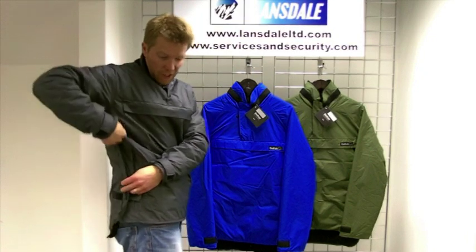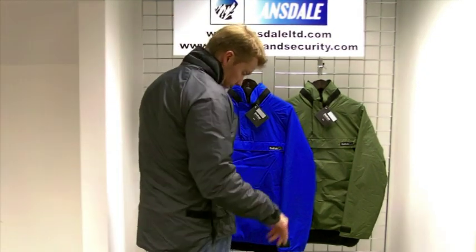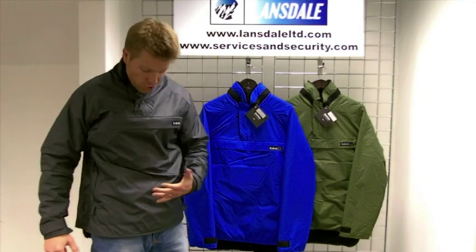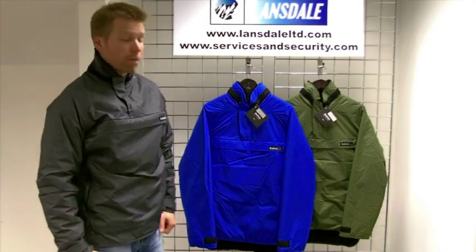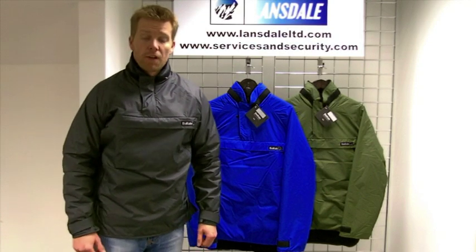You've got the classic scoop design, available in charcoal grey, nato green and royal blue, in sizes 36 through to 50.